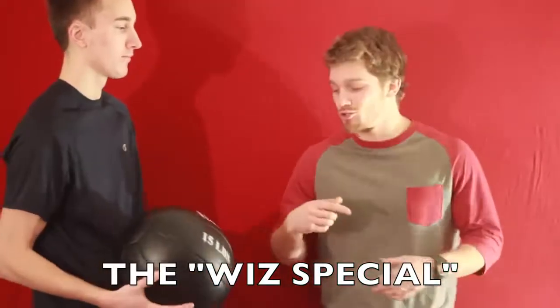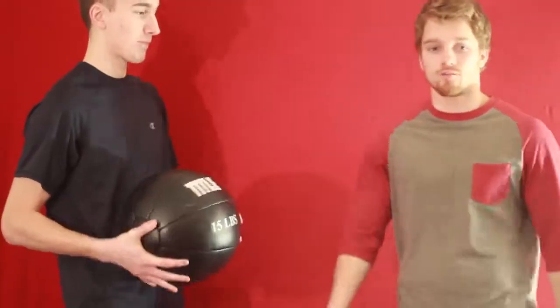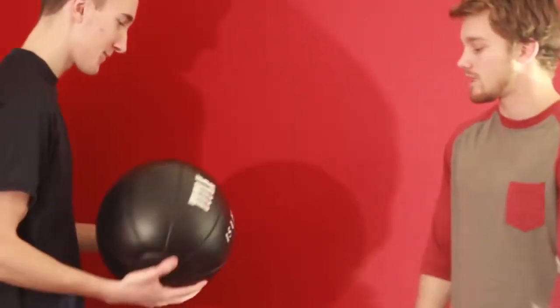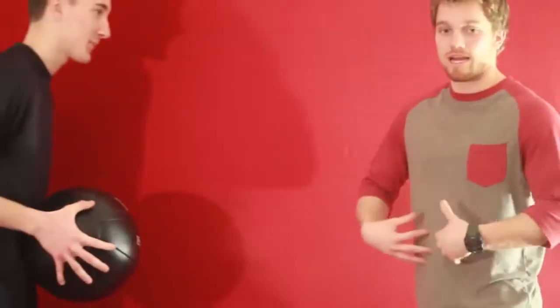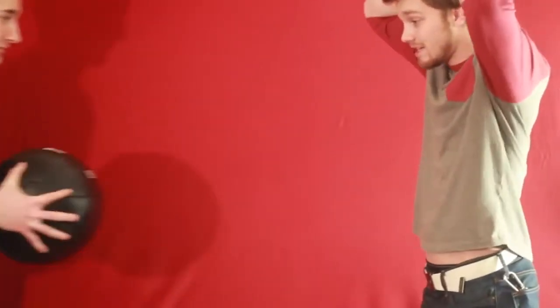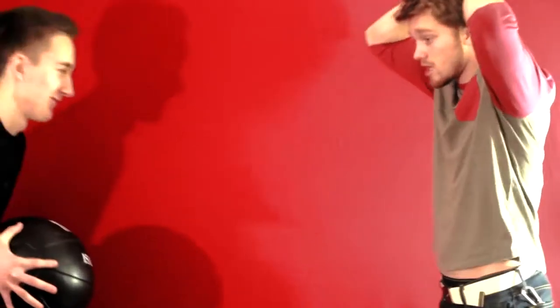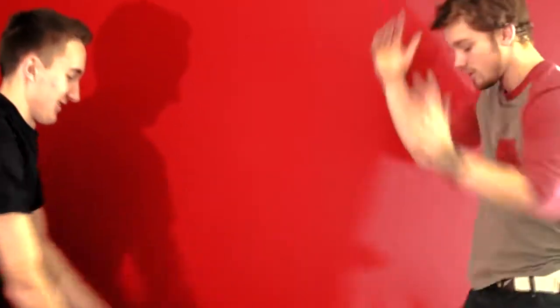Another drill we call the Whiz Special — back at my old gym, the boxing coach named Whiz would grab a medicine ball. We've got a 15-pound medicine ball here, and he would just throw it as hard as he could into his fighters' abs for like 10 minutes at a time. Taylor's gonna throw it right into my abs — aim for the belly button, not too low. Put your hands on top of your head, let him throw it, don't try to catch it. Just exhale and tense up as it hits you.